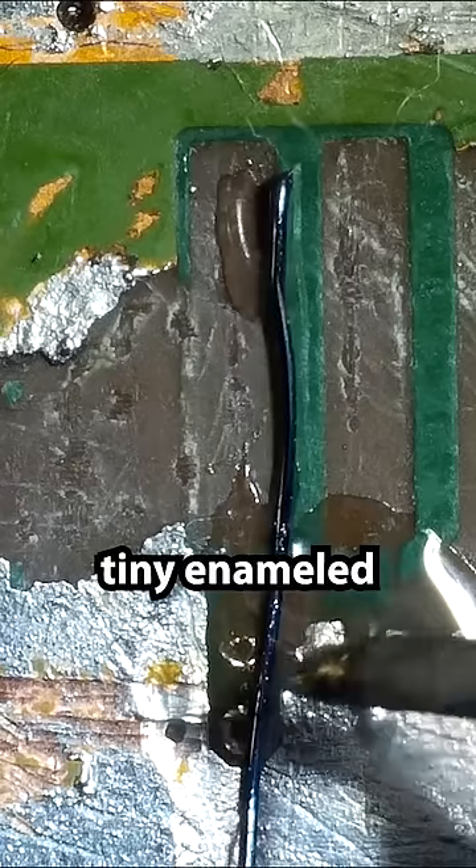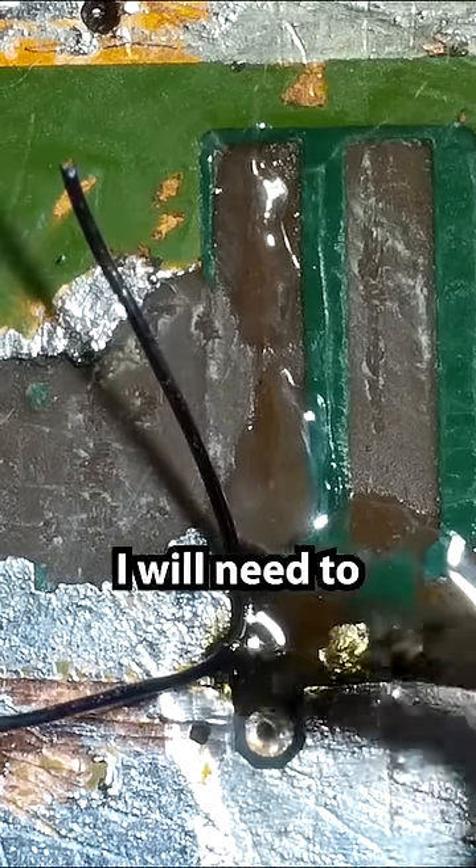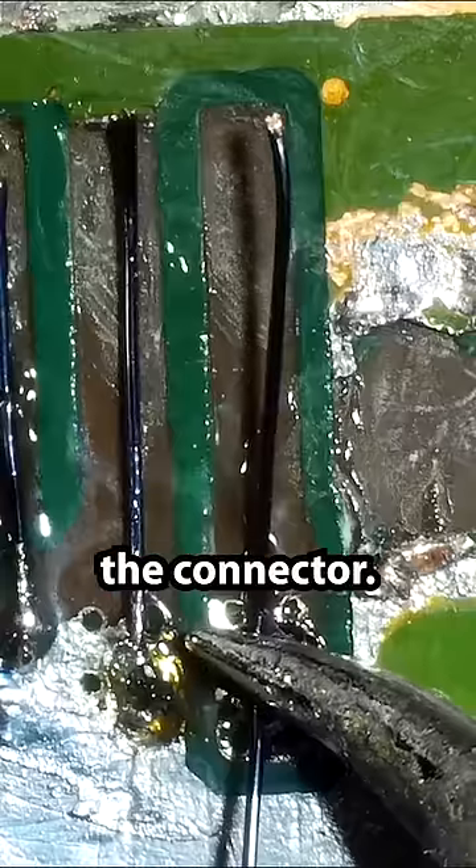I'm going to be using some tiny enameled wire to run these traces. In order to connect the wire to the pin on the connector, I will need to burn off that enamel and then I can just solder it directly to the connector.